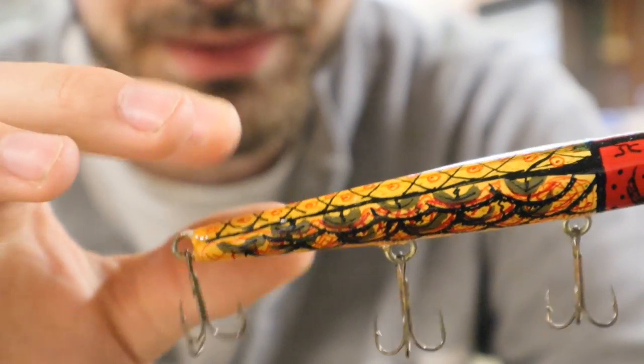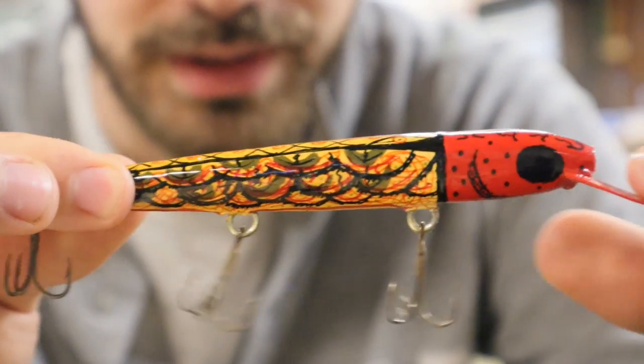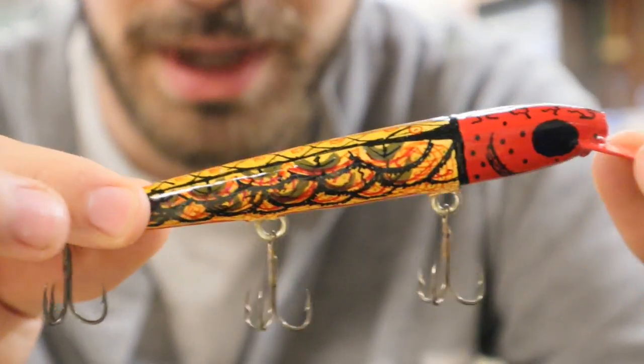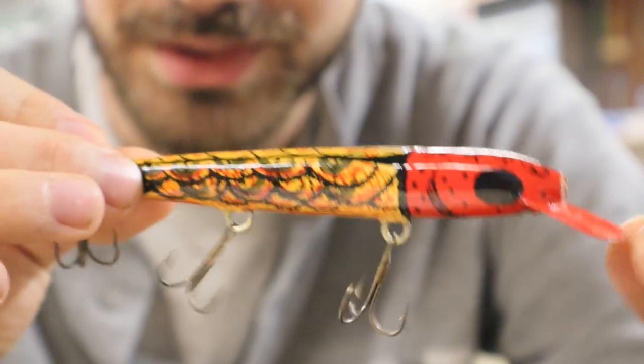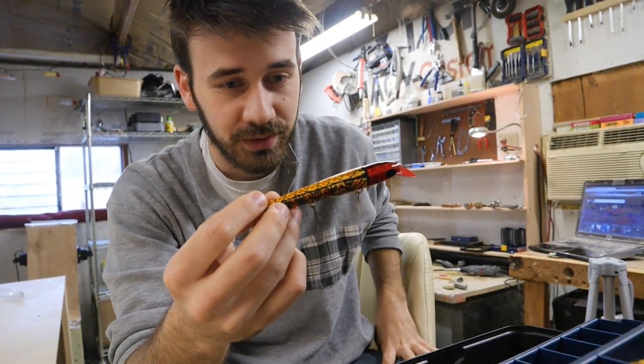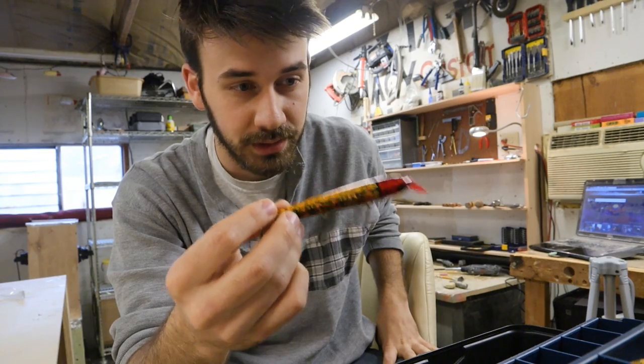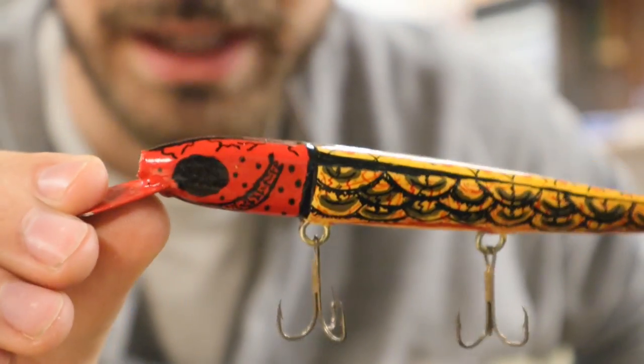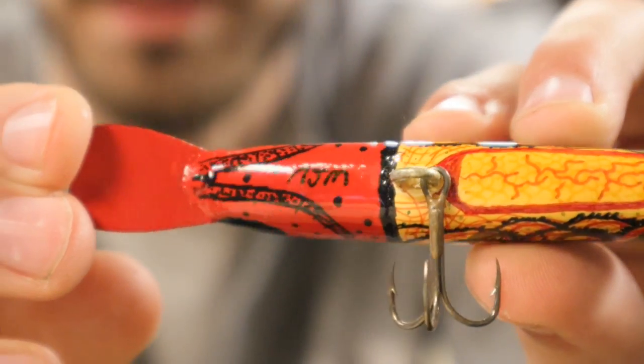I used to open up the screw eyes, put the hook on, and close them back up — that's how I used to do it. I tested this lure. I took the screw eye out of the nose because I wanted to use it for something else, but I tested this lure and it actually ran good. This was my first lure that I made, painted, clear coated, tested, and it worked.